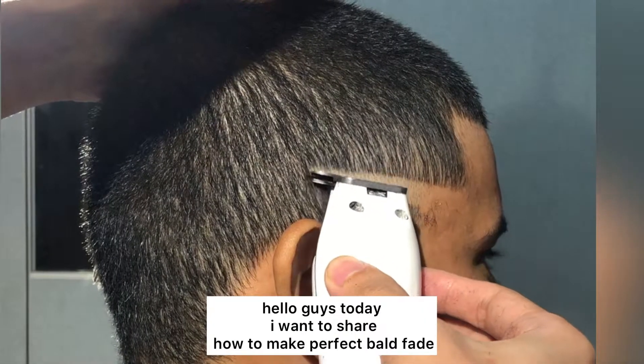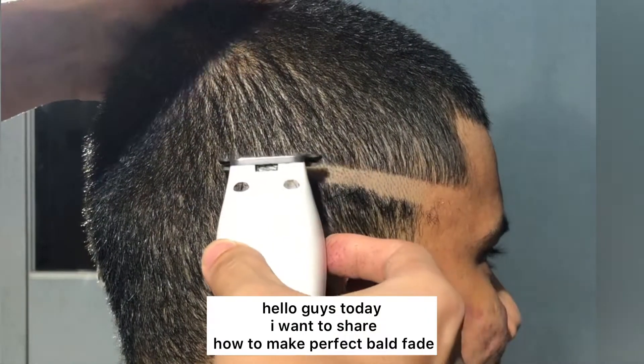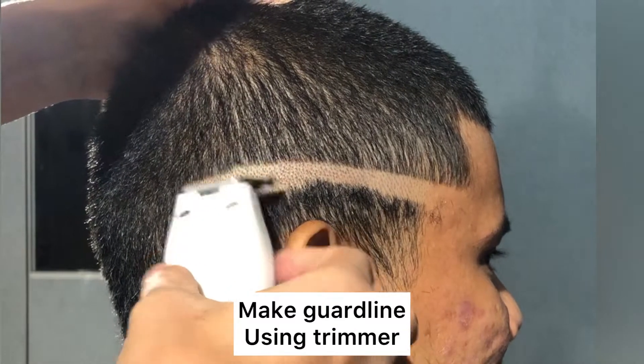Hello guys, today I want to share how to make a perfect bald fade. Make the guard line using a trimmer.